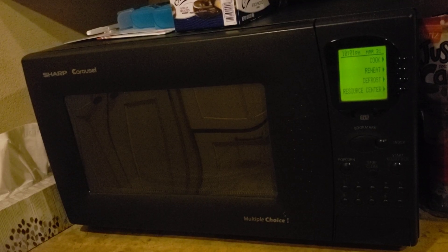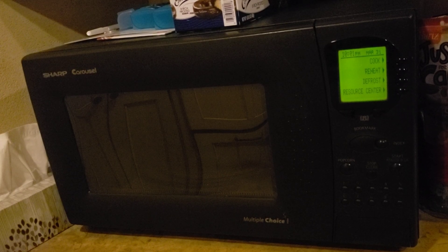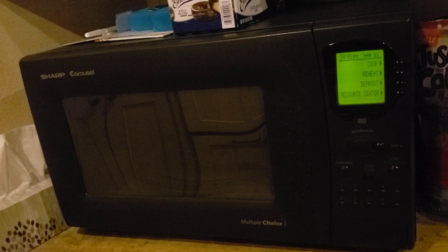Hello everyone. You're probably wondering why we're in the kitchen this episode, but I got the meme microwave — the one from Technology Connections, except this one is a big black model.